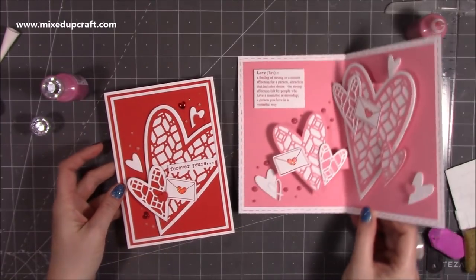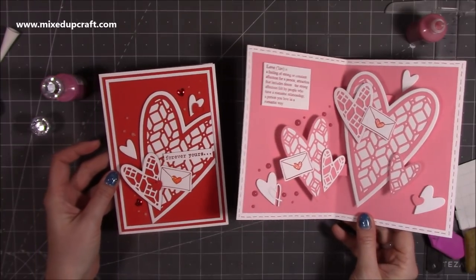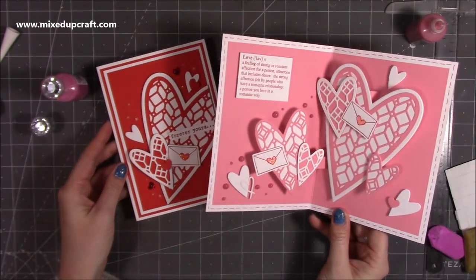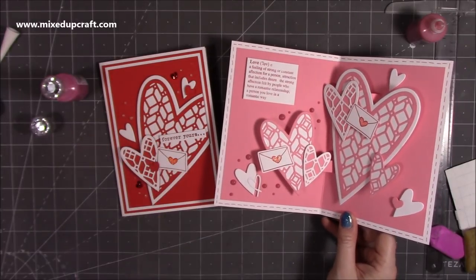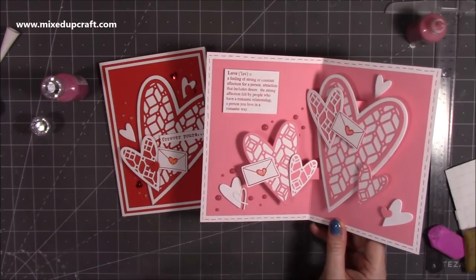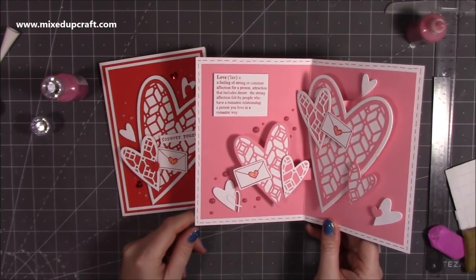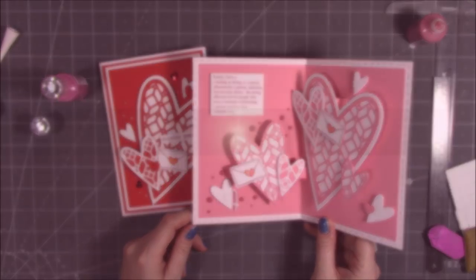There you have it — two really beautiful, very pretty Valentine's cards and I love them. I hope you've enjoyed this tutorial. I'll share all the links to what I've used, the measurements, and everything will be on my blog. I'll do a template as well and put a photo on the blog too. Thank you for watching, I hope you've enjoyed today, and I'll be back again soon with another tutorial. Bye!